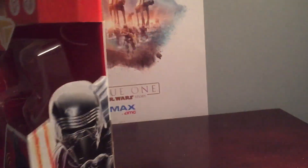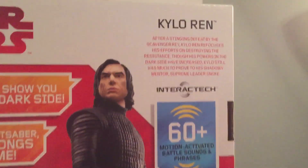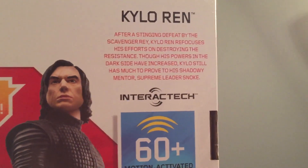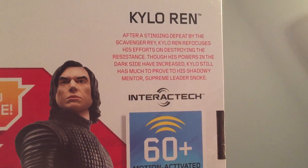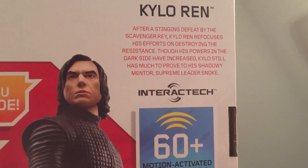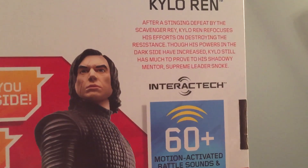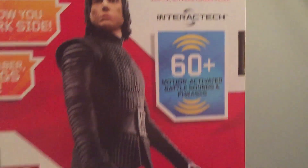Now let's take a look at the back of the pack. Actually, on the side of the packaging, we get this cool picture of Kylo Ren. Now here's the description for Kylo Ren: After a stinging defeat by the Scavenger Rey, Kylo Ren refocuses his efforts on destroying the Resistance. Though his powers in the dark side have increased, Kylo still has much to prove to his shadowy mentor, Supreme Leader Snoke.